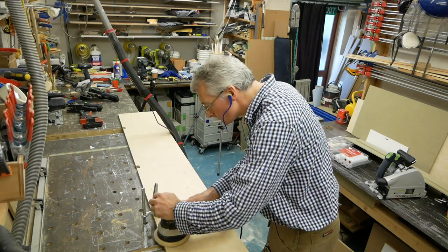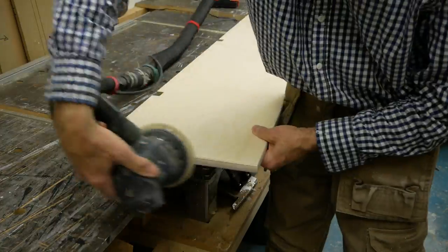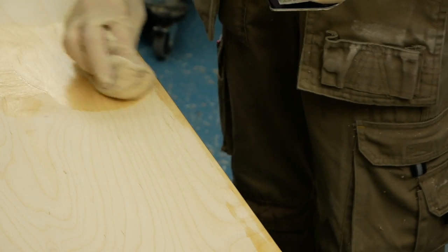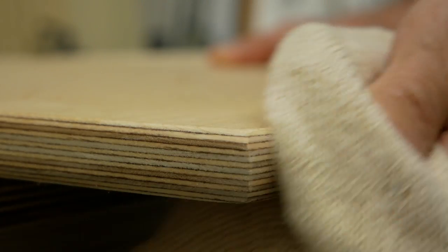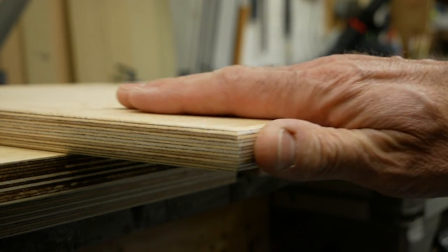After routing all the edges, each shelf gets a good sanding over, working through all the grits to finish with P320. Then a quick wipe over with a tack cloth, before applying a beeswax finish with a stockinette cloth, working the wax well into the plywood, with special attention to the cut edges to really make the laminations stand out. After leaving the wax to settle overnight, we can give the shelves a gentle buffing with a soft cloth in the morning before taking them upstairs and settling them into their new home.